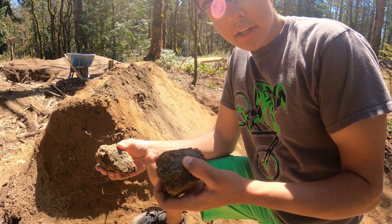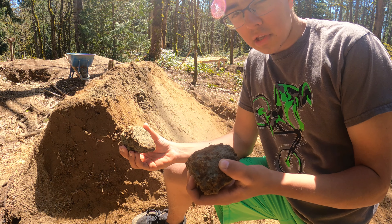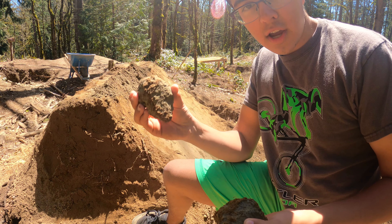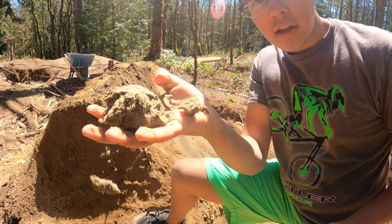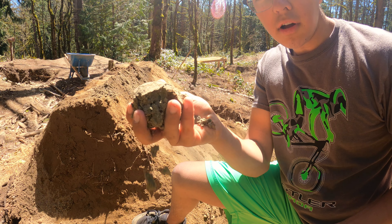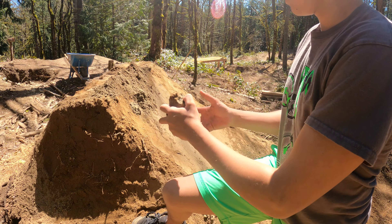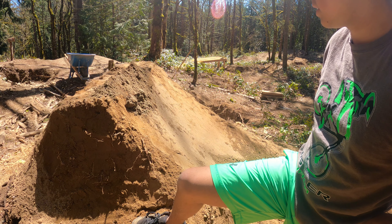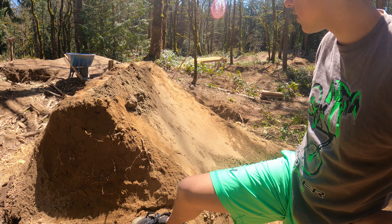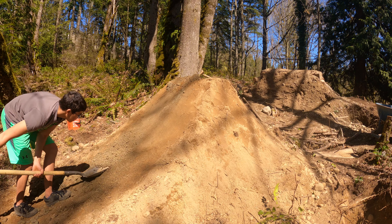The dirt is really good except the problem is when I'm dumping it on top of the lip, it's so steep that it just falls. These are clumps of dirt — if I squish them they just fall apart — but they're balls and super heavy and wet, so I can just stick them on. Eventually they'll pack in. The dirt is amazing; I just have to figure out how to get it to stick. Eventually I was able to get it to work.